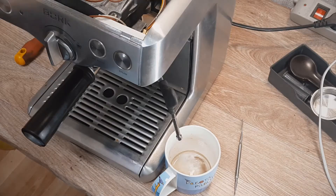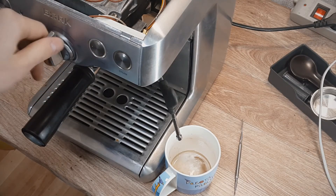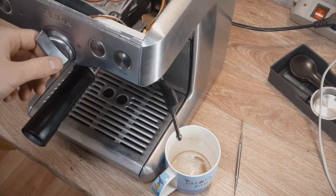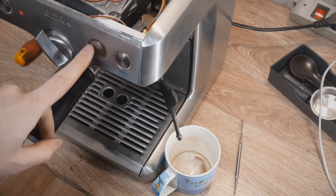Let's try to turn on the hot water function. And what is happening? As you can see, nothing is happening, and the red light is blinking again.